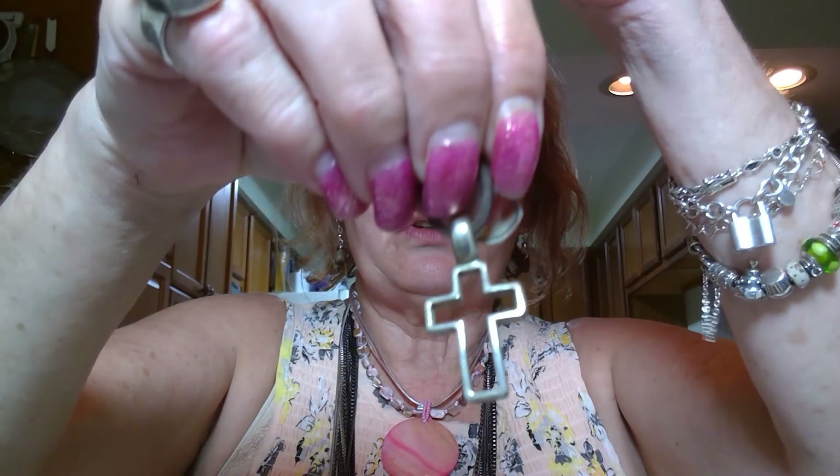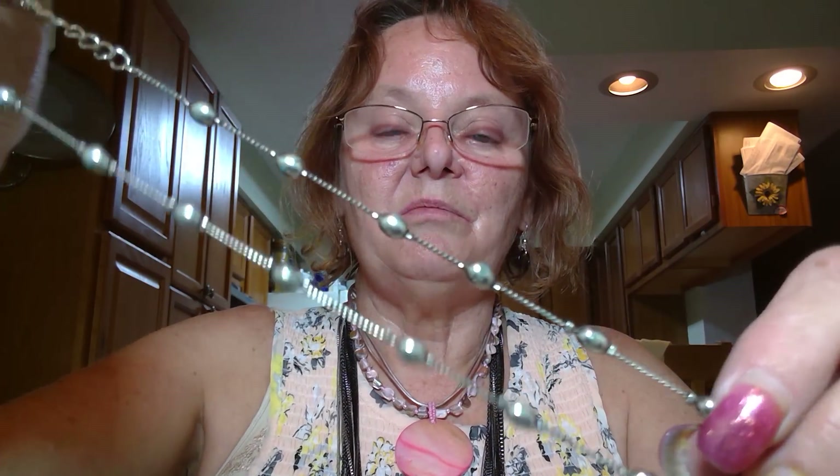Then there's a leather cross - just a cheapie, got that silver look but doesn't feel like silver. And another cheapie ball-and-chain necklace - it is metal but not marked, so I think it's just cheap.